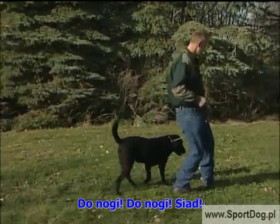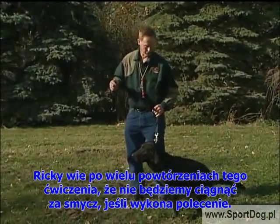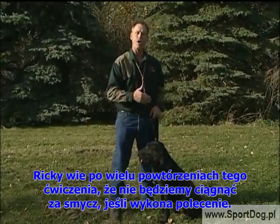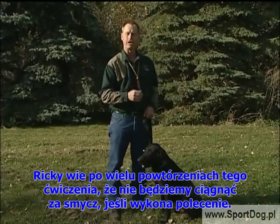Heel. Come on, buddy. Heel. Come on. Rookie, heel. Now, sit. Performing that command, he now realizes that he is in control and there's going to be no pressure given if he follows the command.